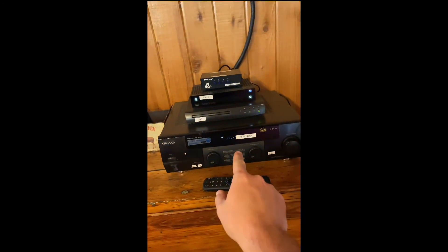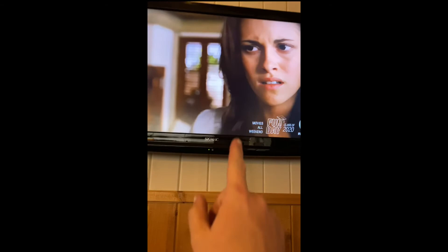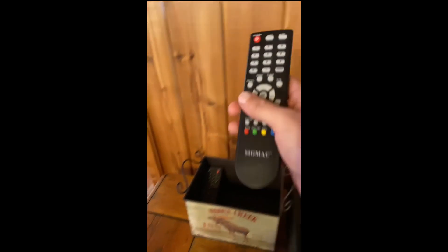You don't need to turn the TV volume up. You use the receiver volume, not the TV volume. The TV remote looks like this.